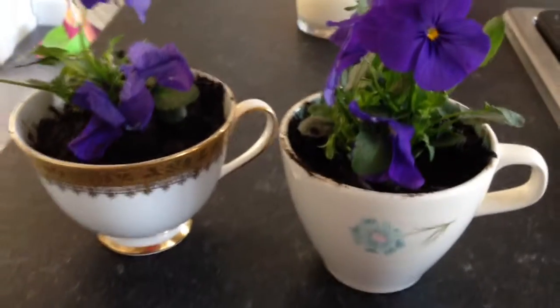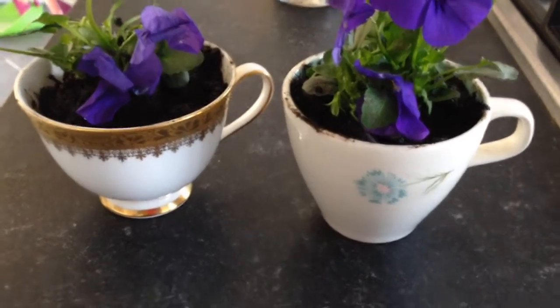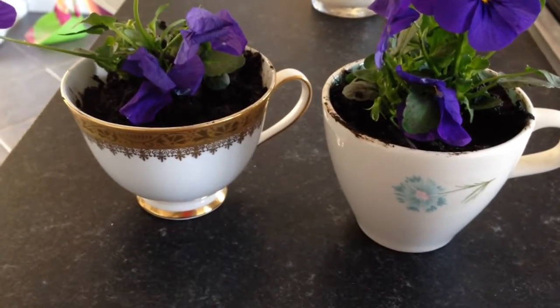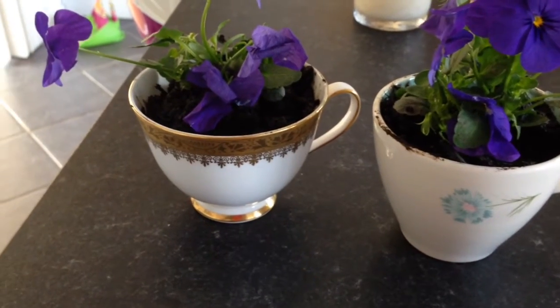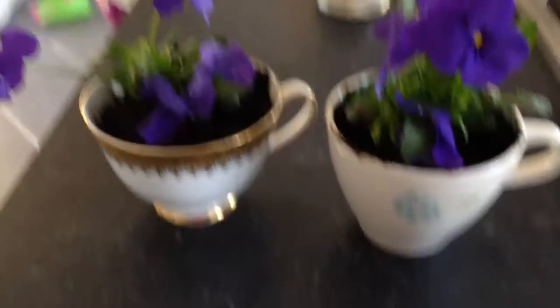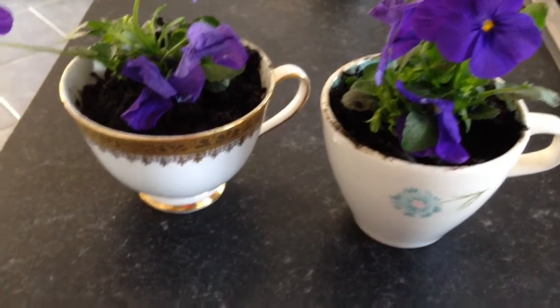I've just added the leftover violas into little teacups. I really have a thing about teacups with no saucers — if I see them at car boot sales I often buy them. This one I actually got in America when I was a student, and this one's from a car boot for about 20p. I just thought they'd be quite sweet — you could even give them as little gifts.